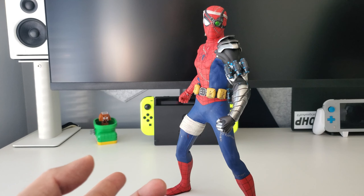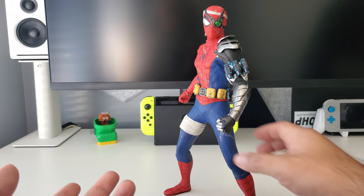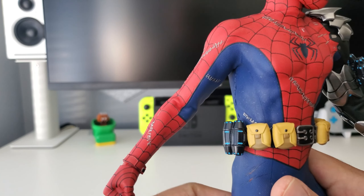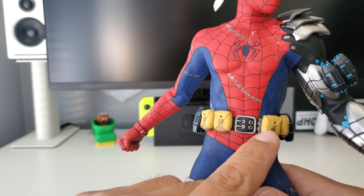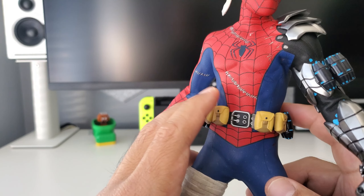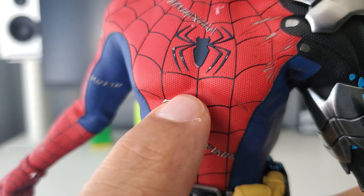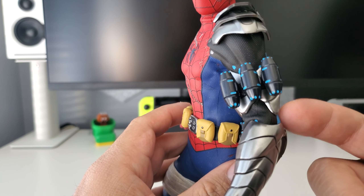I'm not sure how popular this figure is — a lot of folks may know him via the video game, but I know the character from a comic book run. As far as the costume itself, it continues with a whole motif of stitching because the suit is being ripped up — he's been getting beat up by the Sinister Six. More stitching all over, and I really love this belt with all the pouches, very 90s style. I'm assuming those are some kind of grenades or canisters. The spider logo is really well done and you can see the suit being ripped and scratched up.